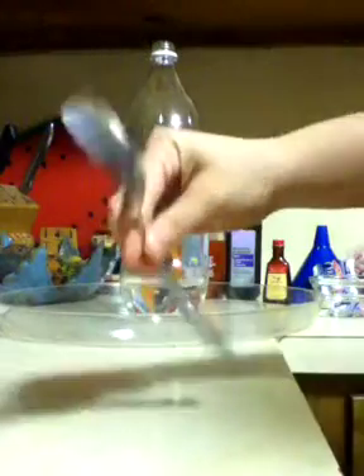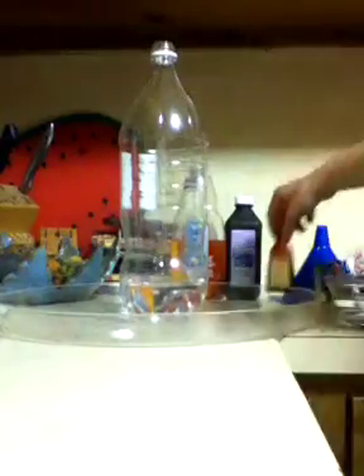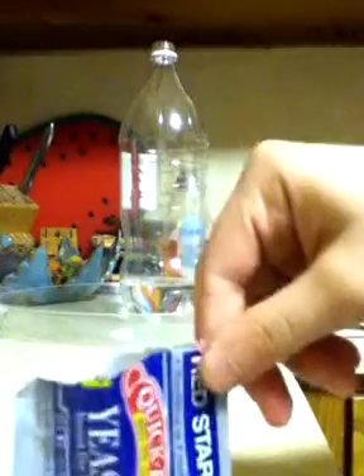You're going to need a 2 liter bottle, a 1 liter bottle or a 16 ounce bottle, a spoon, 3 tablespoons of water, food coloring of your choice, dish soap, hydrogen peroxide — 6% works best, but I only own 3%. You can buy it at a beauty supply store or the drugstore. A packet of dry yeast, or if you don't have packets you're going to need 1 tablespoon, and a funnel, which is optional, and a tray.